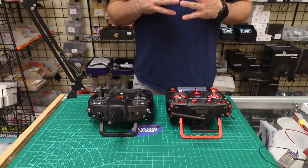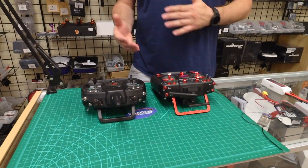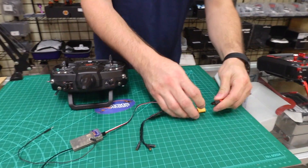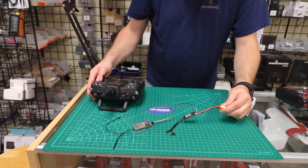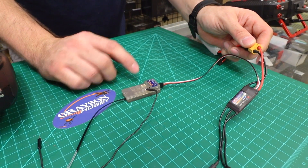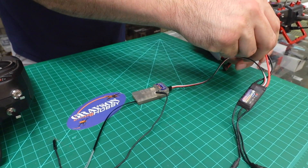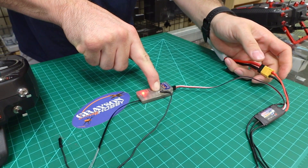First thing's first — I want to show you how to bind the receiver. We're going to use the Spectrum for this one because it does have an auto config for telemetry. I'm going to plug in the battery. We're going to use the bind button on this receiver rather than the bind plug. The bind button's right here; the other button is for the menus and the failsafe. I'll plug in the battery and within a second or two, push and hold the bind button.